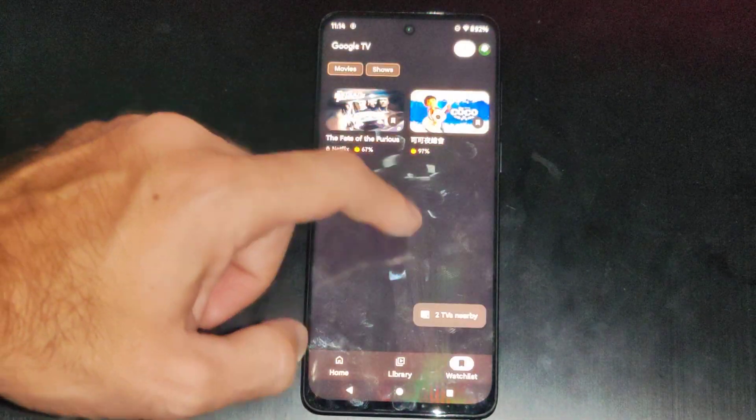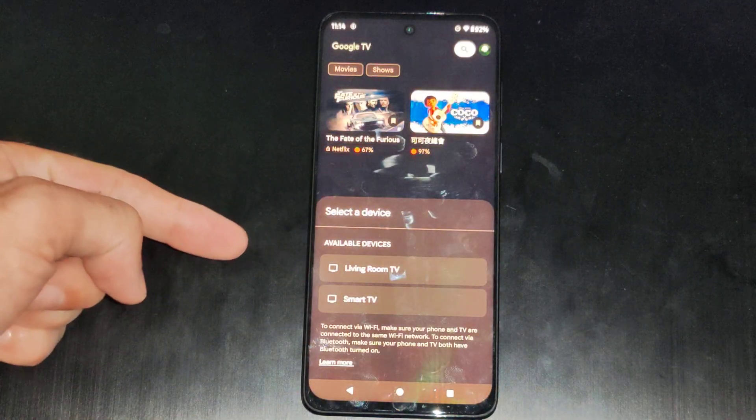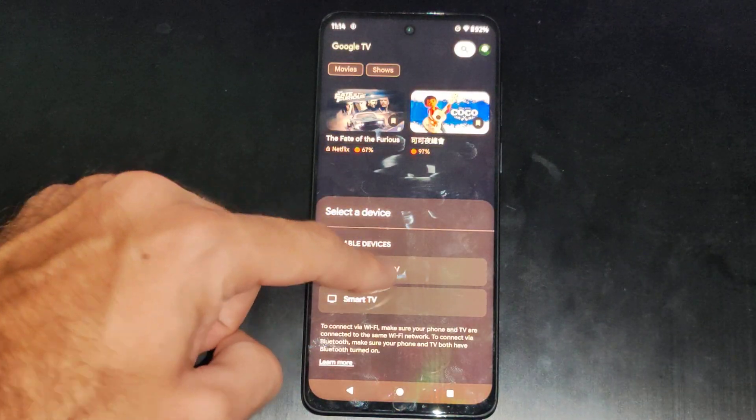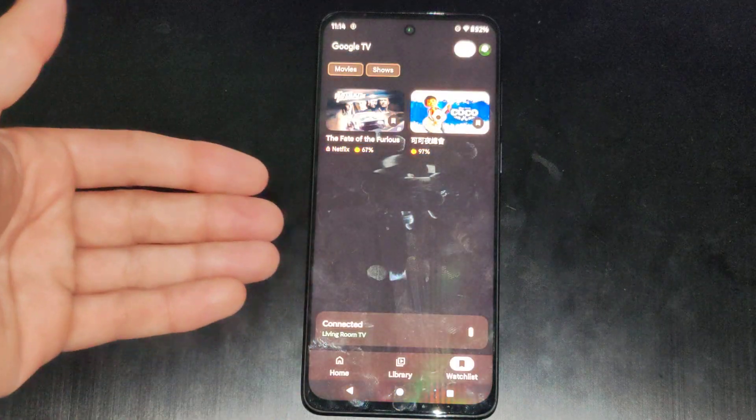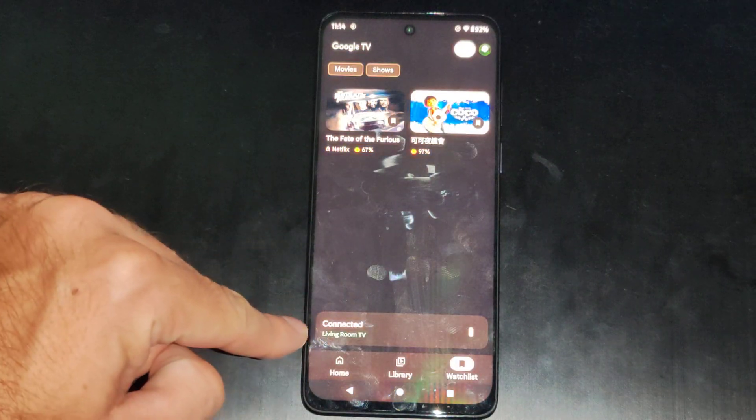And then we can go on down to Google TV and go to connect. So I got two TVs nearby, and then I can just connect with my TV right here. And you might have to type in like a password on your screen. But once you're connected,